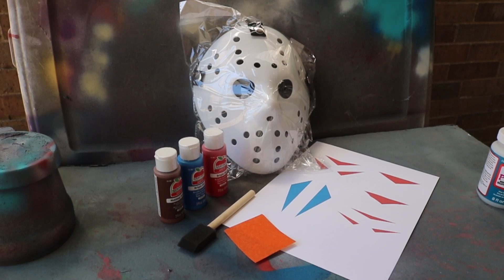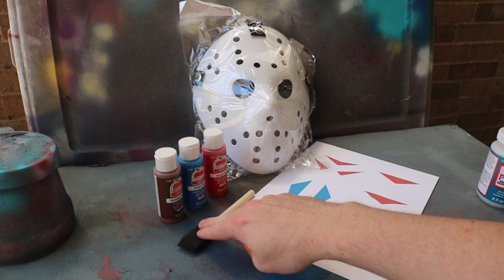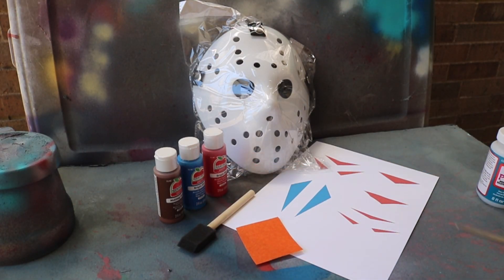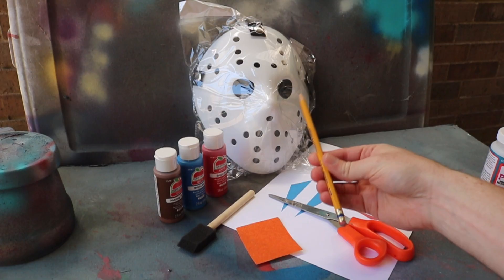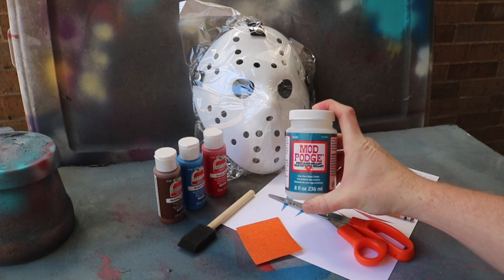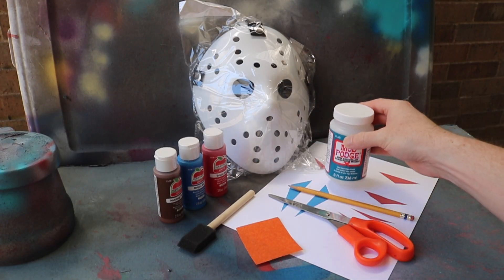This is the mask maker kit that I currently sell on Etsy. As you can see it comes with a blank mask, three paints, a sponge brush, sandpaper, and a template for paint and chevrons. I'm also going to need a pair of scissors and a pencil, which are common household items. I will put a clear coat on it — I'm going to use Mod Podge so I don't have to use spray paint or spray lacquer. This is a completely optional step.